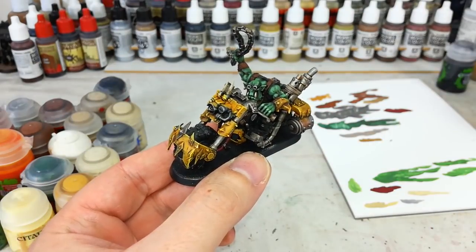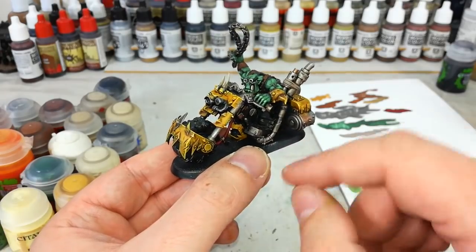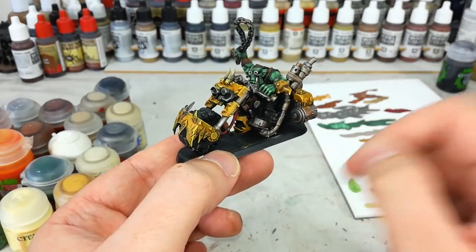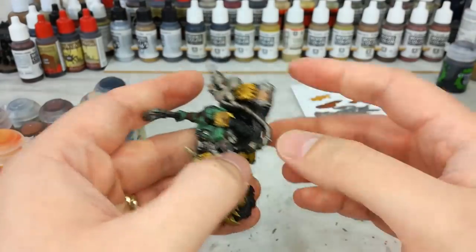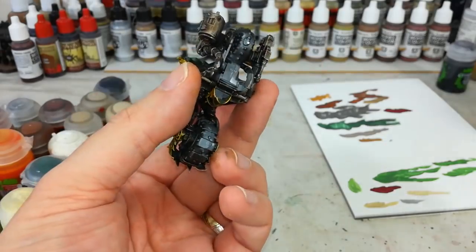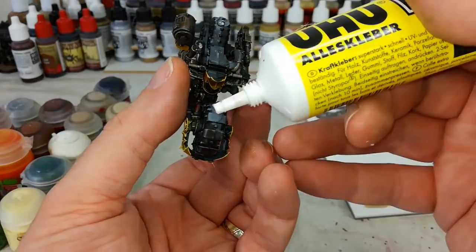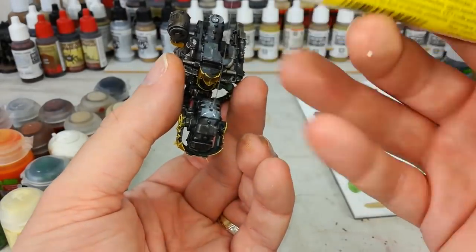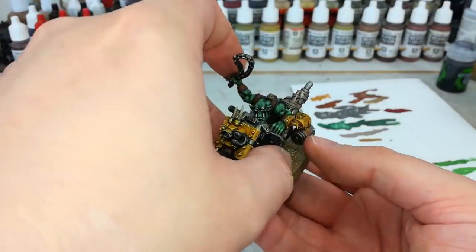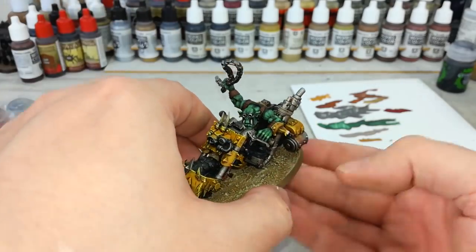With those last couple of details finished, our painting is complete! I mentioned earlier this was a temporary base because I'm going to put him onto a bigger one. Getting basing material under bikes can be a real pain in the neck, so it's easier to pull them off the temporary bases. To fix him to his new base, I'm going to use PVA glue — be careful because it can get out of hand quickly, but it dries clear, which makes it the best stuff for this. Just line him up and make sure he's in the center of his base.